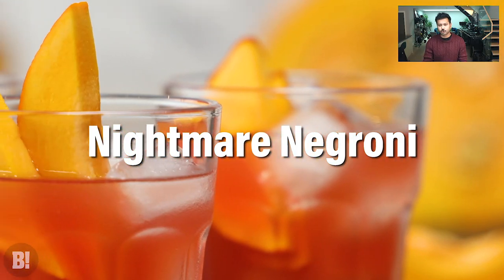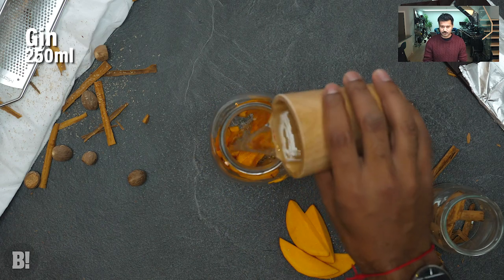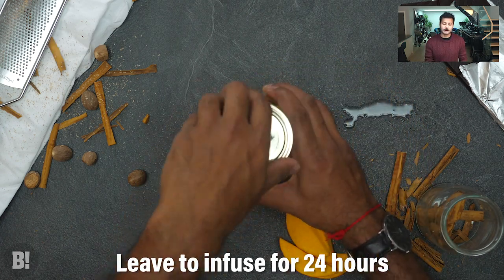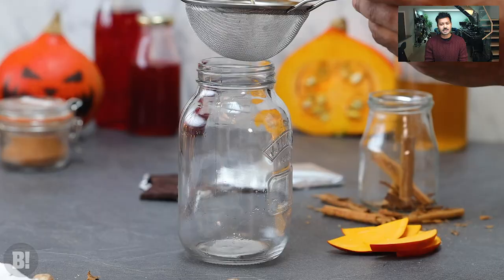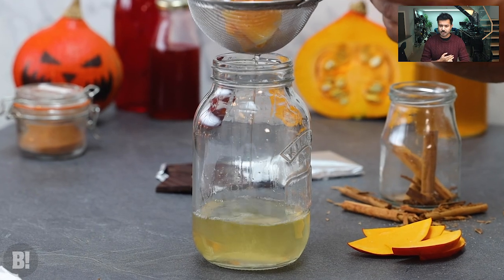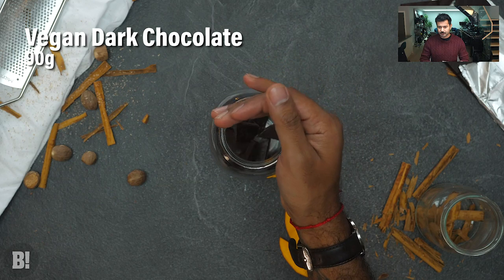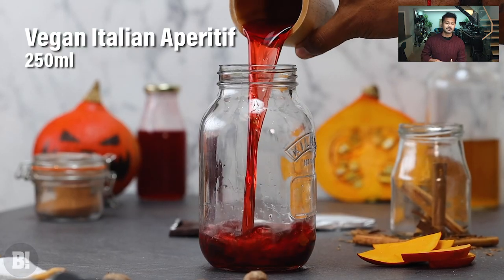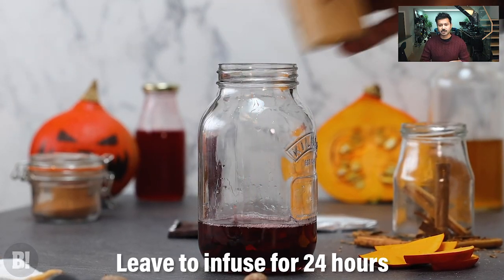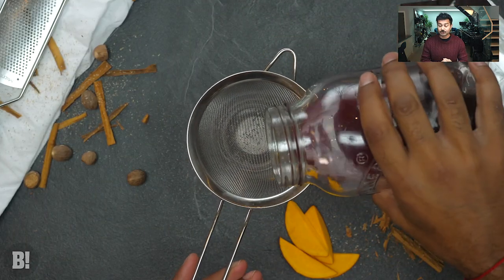Next is the Nightmare Negroni, based on the classic Italian aperitif drink. I've infused the spirits with some really cool ingredients to give this drink a real full flavor and body. You take your favorite gin and infuse it with some roasted pumpkin — that gives a cool vegetable flavor and the roasted notes add some warmth. Your classic Italian aperitif is typically quite bitter, so we're going to add some vegan dark chocolate, giving it a nice smooth texture and a delicious chocolate flavor.